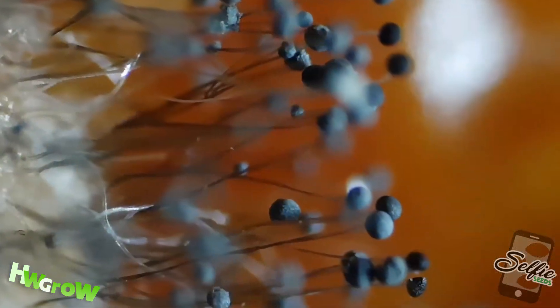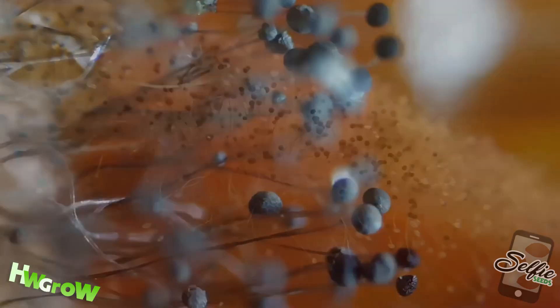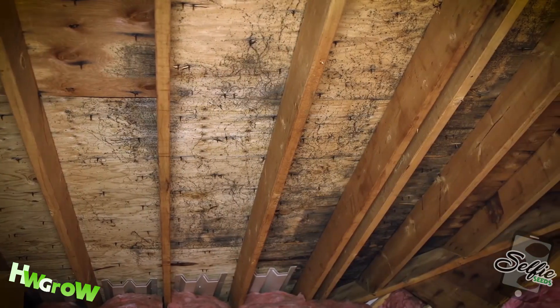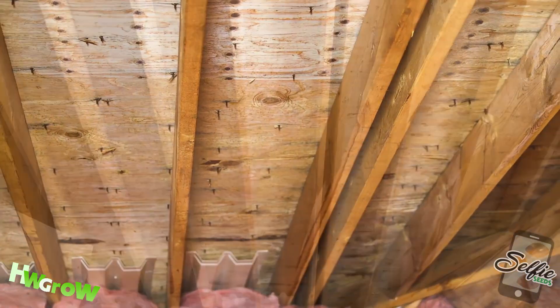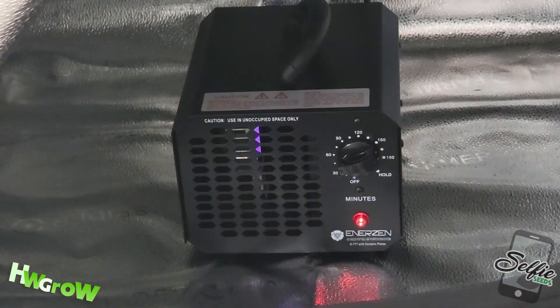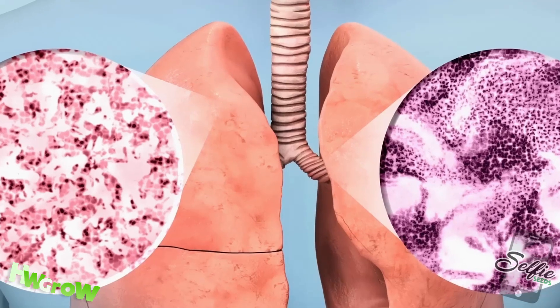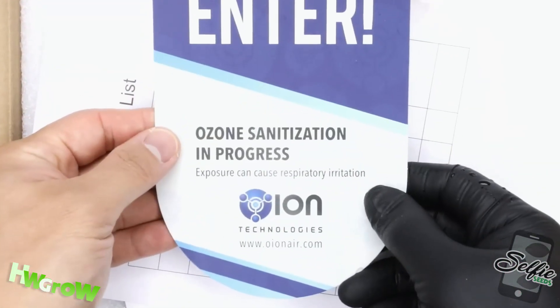When it touches the cell walls of, let's say, a mold spore, it breaks it apart and makes it unable to function — ultimately, it kills it. The problem is, it does not discriminate, so the cells in your lungs and skin can also be destroyed.